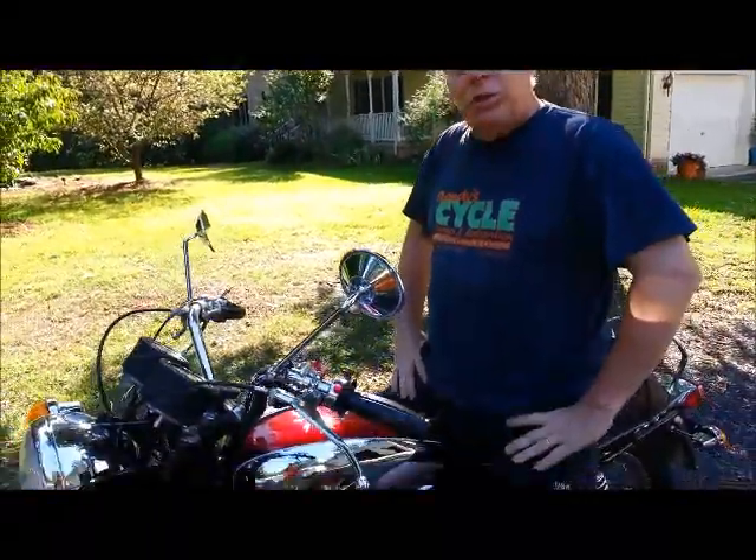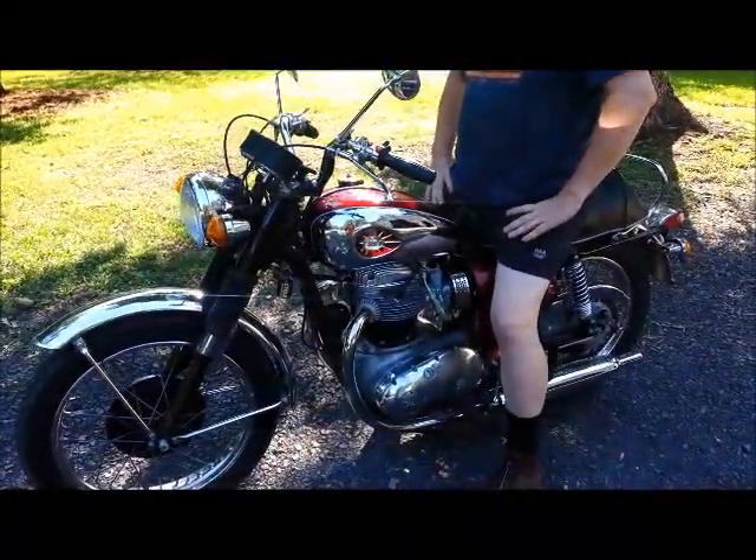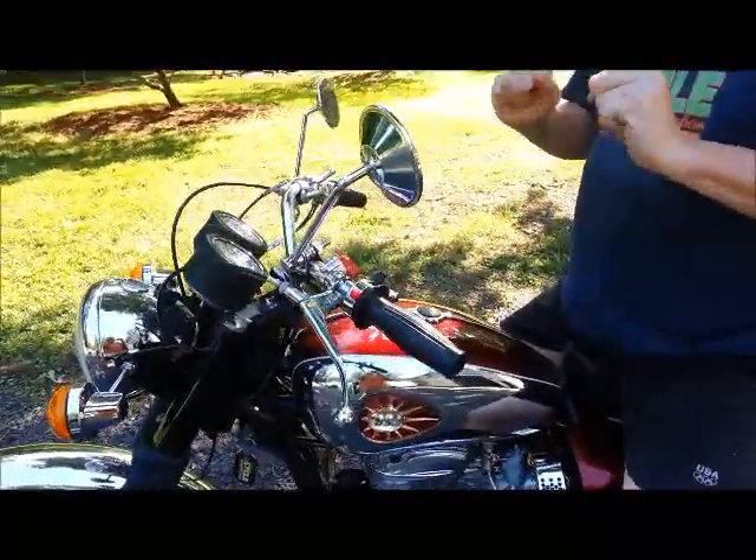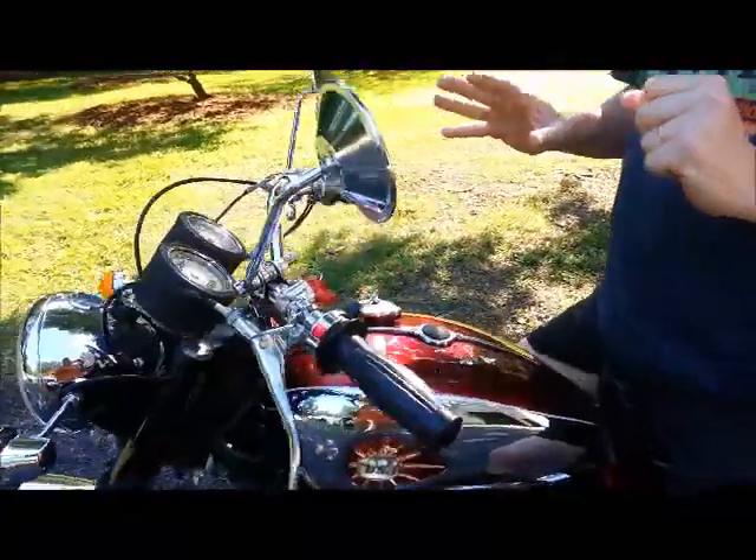Mark, it's Randy here from Randy Cycle Service. Got your 68 BSA Lightning all set to go here, and just wanted to run over the cold start procedure with you. As you know, we did the carburetors, electronic ignition and everything, so everything is set up really nice now.